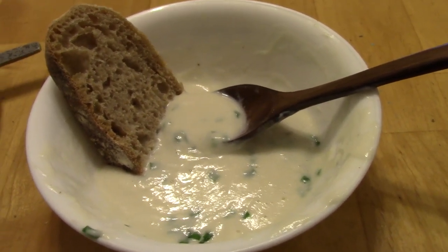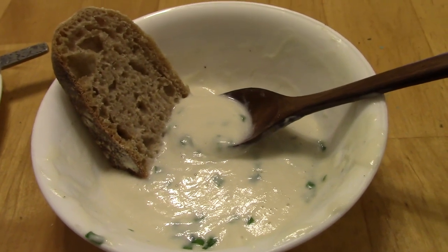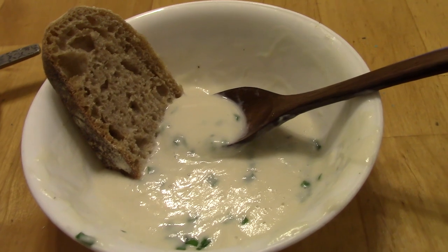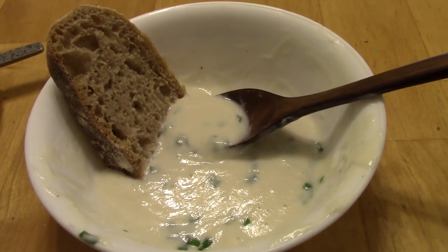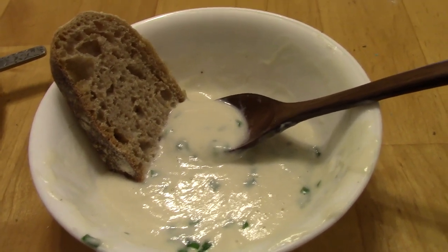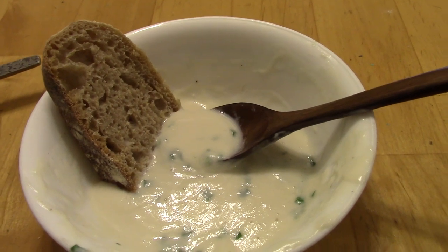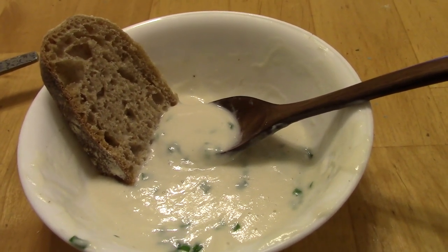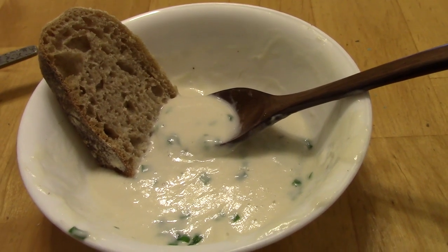This is definitely a soup you would need to serve with something else — whereas a potato soup would be the meal, maybe with a little bread, for this I would serve it with a sandwich or a larger salad. But the flavor is really good. It's a really simple recipe with not that many ingredients, which makes it really easy to whip up.